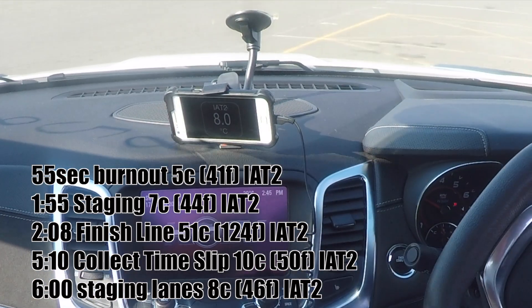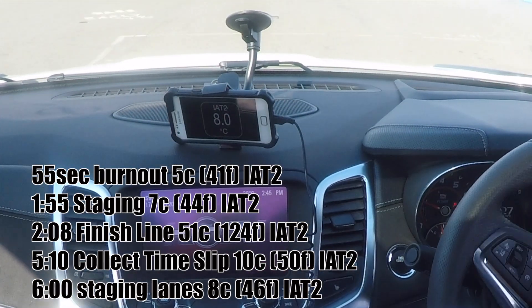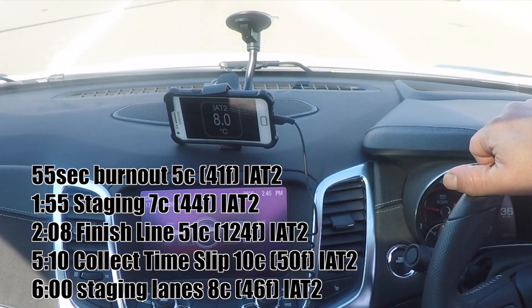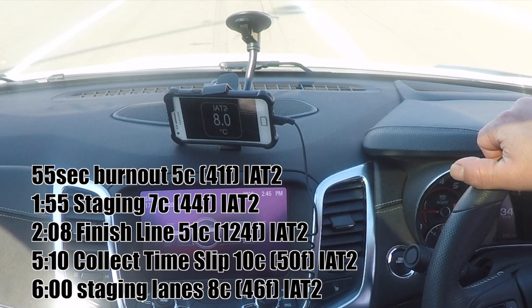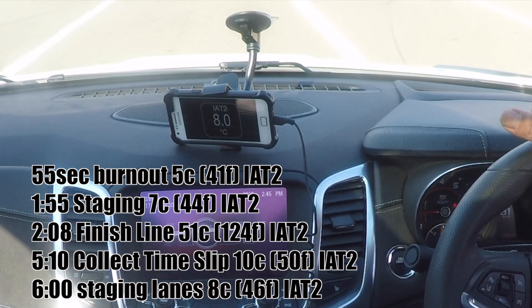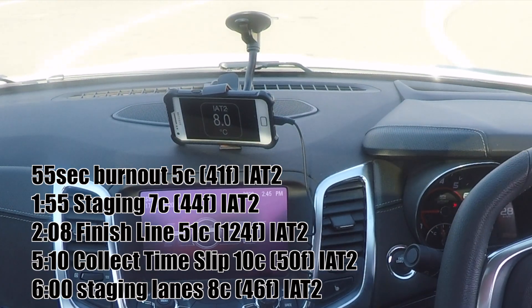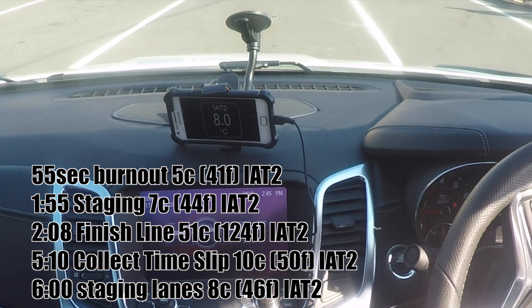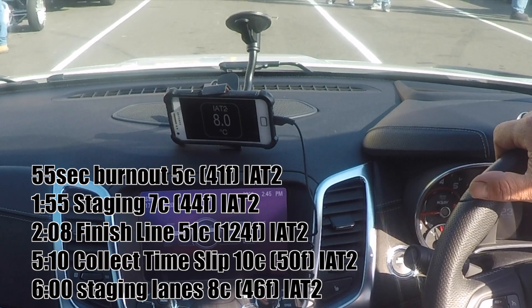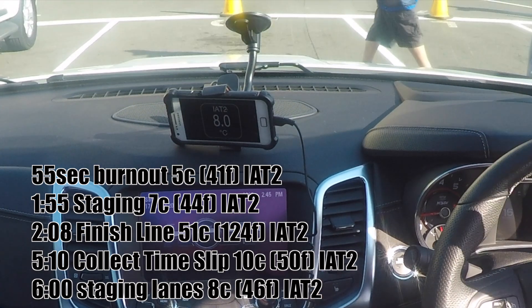We've collected the time slip — back to a 10-degree intake air temperature. The chiller's working to cool this back down again; he's now essentially ready to run again. Making his way back around — taking the shortcut through there — and back around to the staging lanes. This is an IHRA test and tune day, so there was minimal traffic compared to a normal street meet. He's in the staging lane now at 8 degrees intake air temperature.